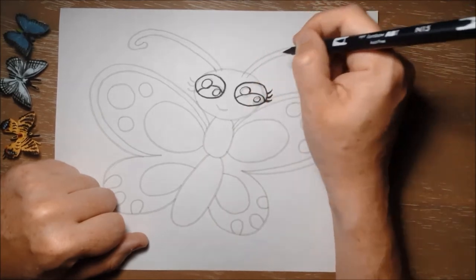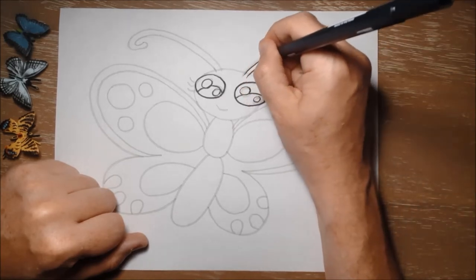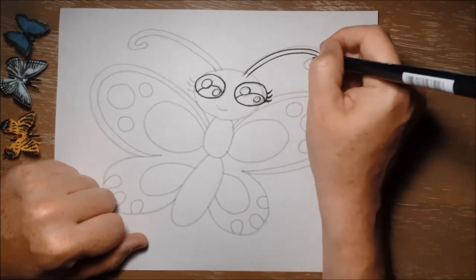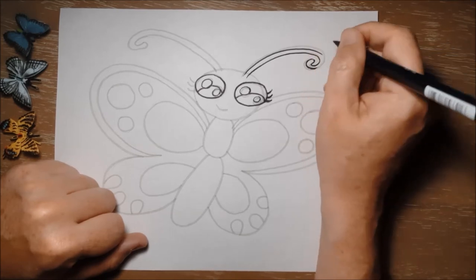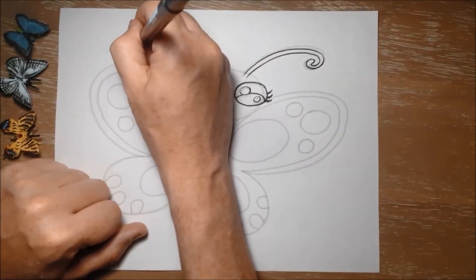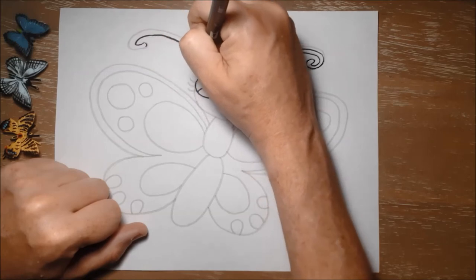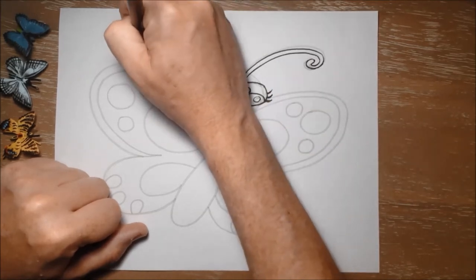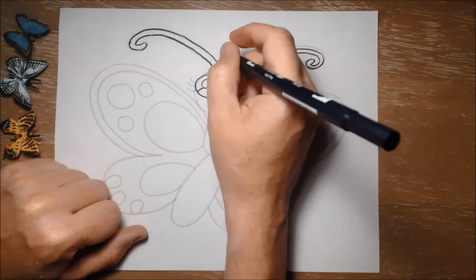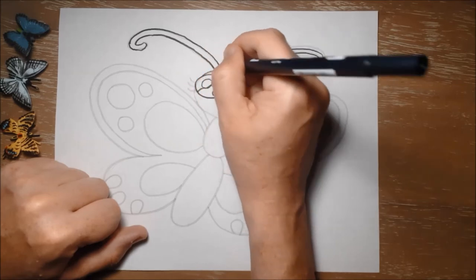The antennae are for sensing things. They also have very good eyes — large compound eyes — which means they can see colors very well and have a very wide range of what they can see. Butterflies come in all kinds of shapes and colors, some really big and some really small. A lot of butterflies have very bright patterns. Some have what looks like eyes on their wings, which are sort of trick eyes to scare off predators — it looks like big owl eyes, and it'll frighten away the animal that wants to eat them.